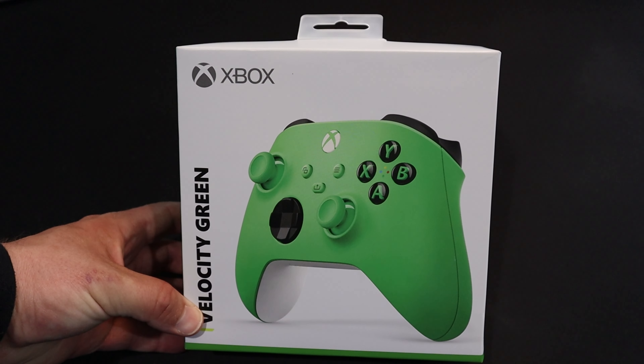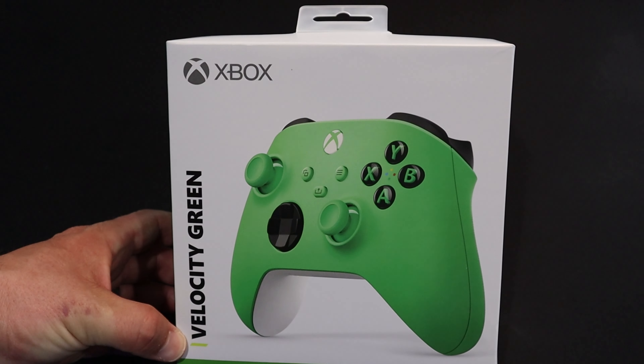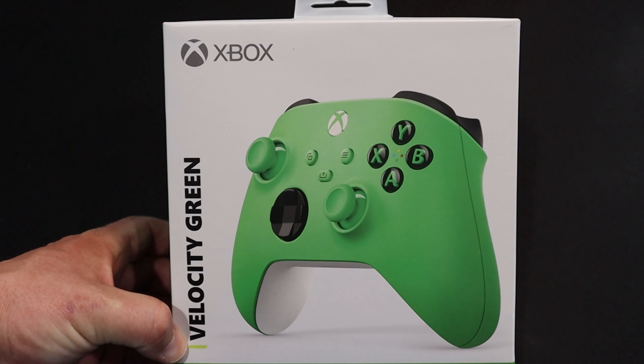Let's get this unwrapped. I'm excited to see that they finally came out with a green controller, and this one is Velocity Green.